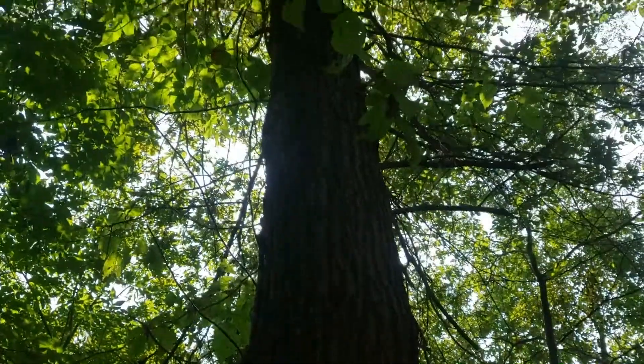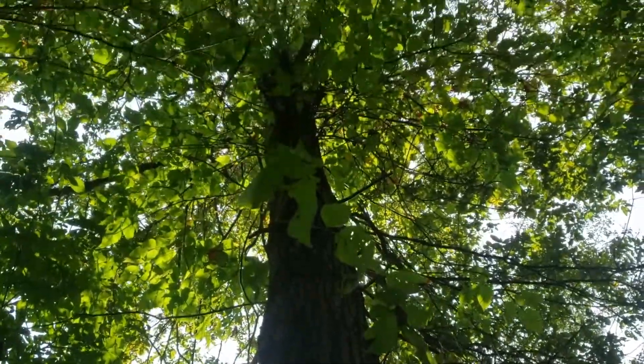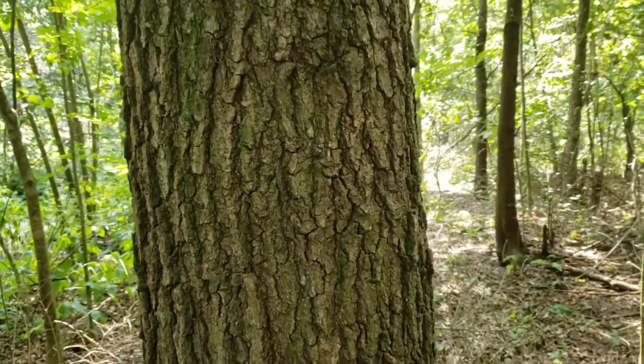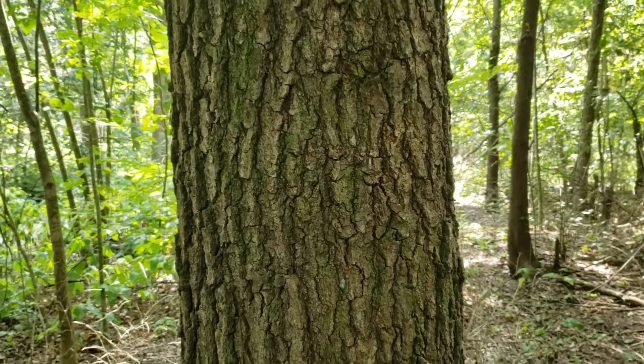This tree does have a tendency to hang on to some of its lower dead limbs, and it was called shingle oak because historically they would take sections of this tree and split it out to make wood shingles.